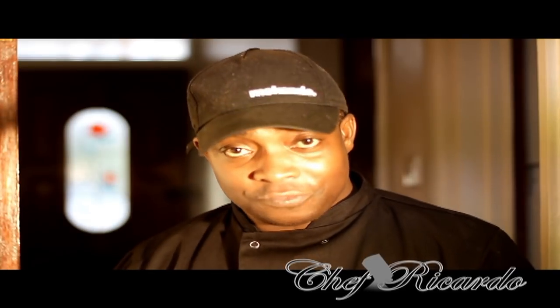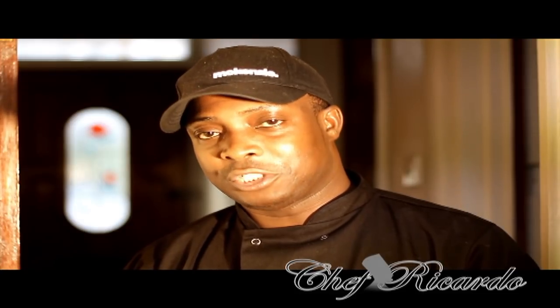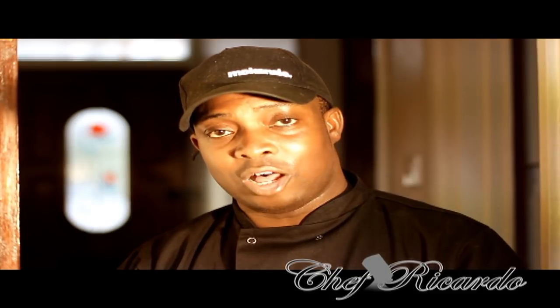Today I'm gonna make you a nice lovely brown stew fish — it's a Jamaican dish. You can go with rice and peas or hard food like banana, yam, and dumpling, but today I'm just gonna give you the recipe for Jamaican brown stew fish from Chef Ricardo. Thank you very much for watching Chef Ricardo Cooking Program. You can visit my website at chefricardo.co.uk.